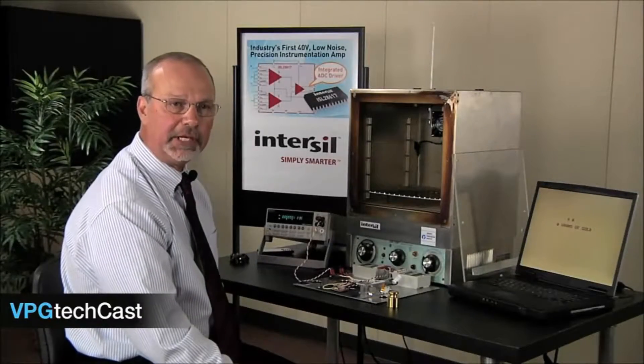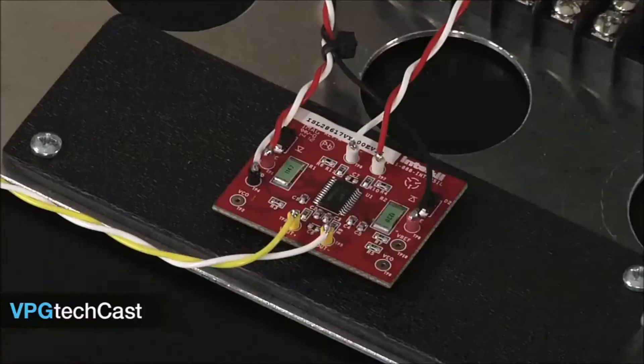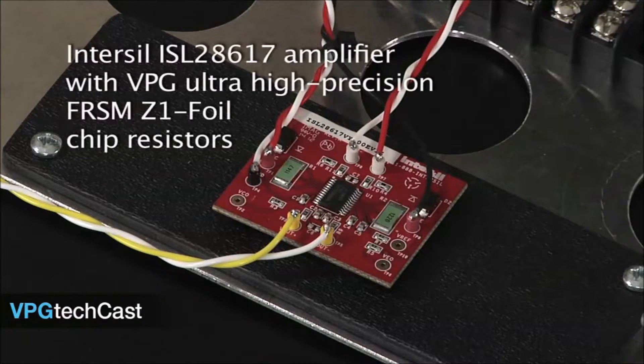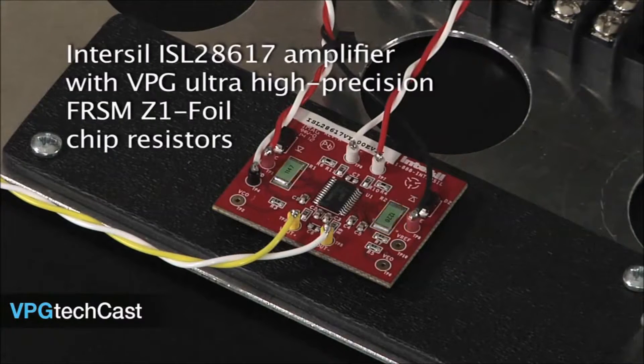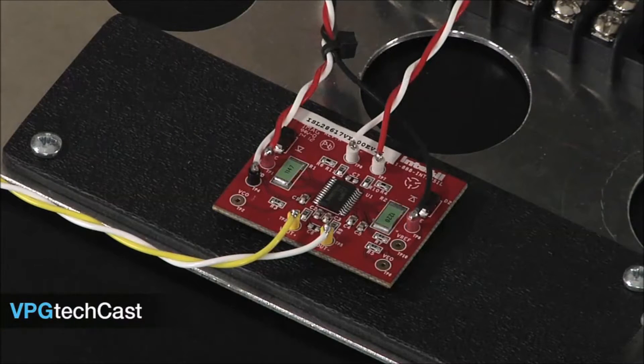Now let's try the same experiment, but this time with an Intercell ISL28617 amplifier that has been upgraded with VPG Ultra High Precision FRSM Z1 foil chip resistors. These resistors have essentially zero TCR.